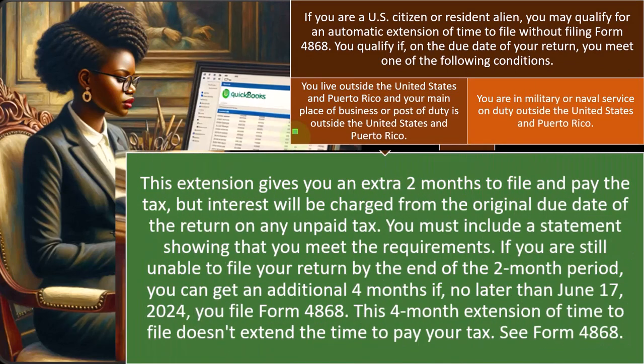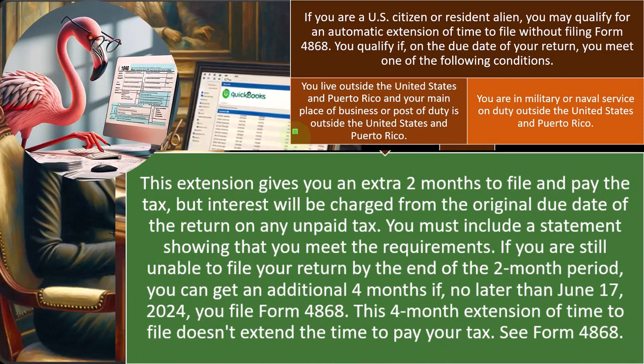This extension gives you an extra two months to file and pay the tax, but interest will be charged from the original due date of the return on any unpaid tax. You must include a statement showing that you meet the requirements. If you are still unable to file your return by the end of the two-month period, you can get an additional four months if, no later than June 17, 2024, you filed Form 4868.